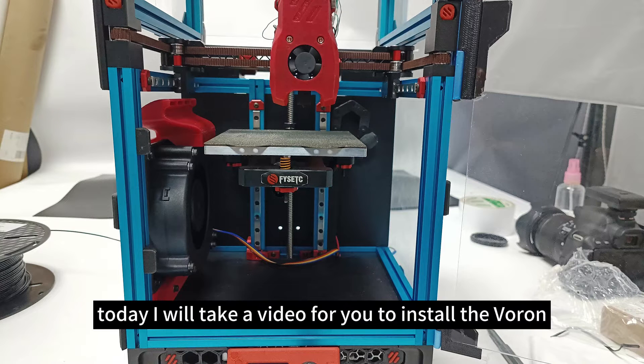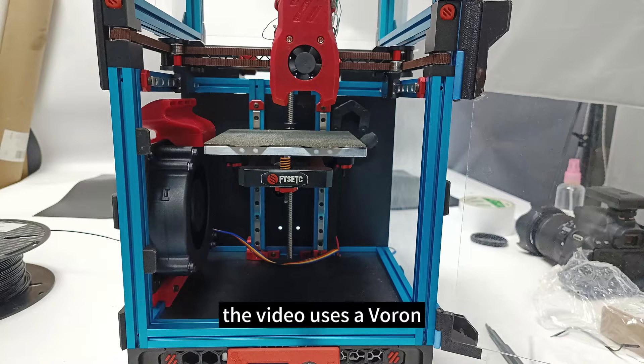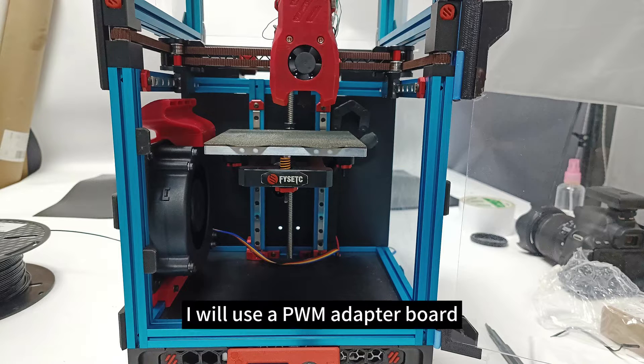Hello everyone. Today I will take a video for you to install the Varon 0.1 and 0.2 Trident Auxiliary Cooling Fan. The video uses a Varon 0.2 machine and Catalyst motherboard. Since the Catalyst motherboard does not have extra fan interfaces, I will use a PWM adapter board to implement fan control.